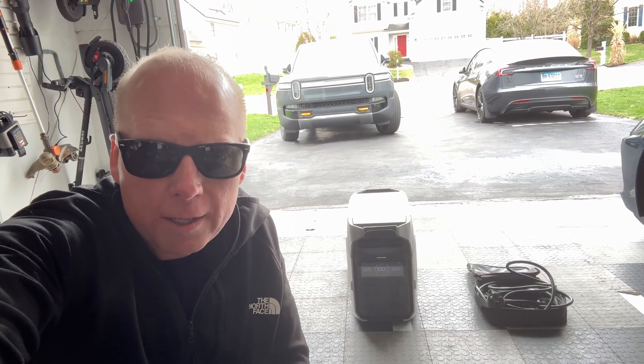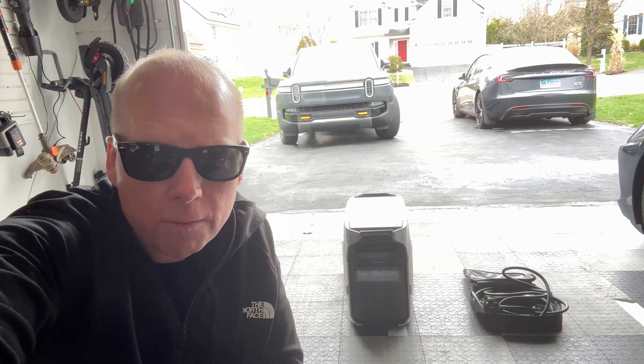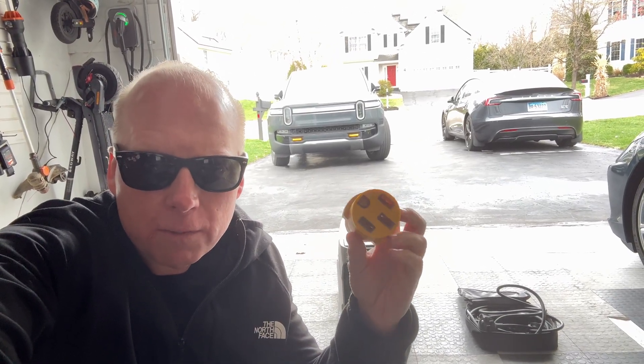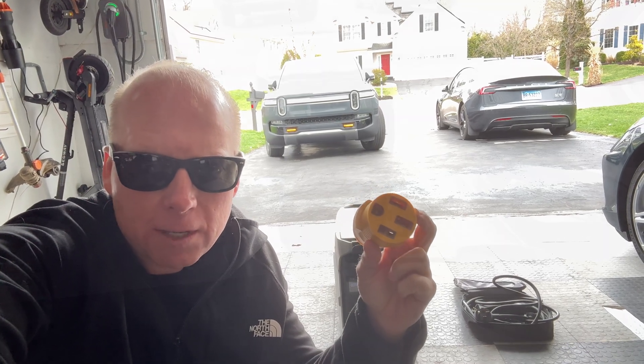The EcoFlow Delta Pro 3 is one of the few portable power stations that has 240 volt split phase, and I have this 30 amp twist lock to 1450 neutral bonded adapter. Let's give it a try.